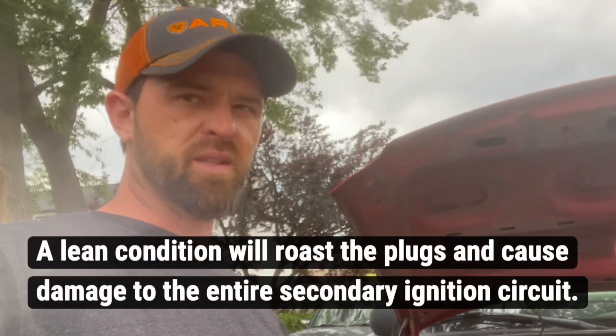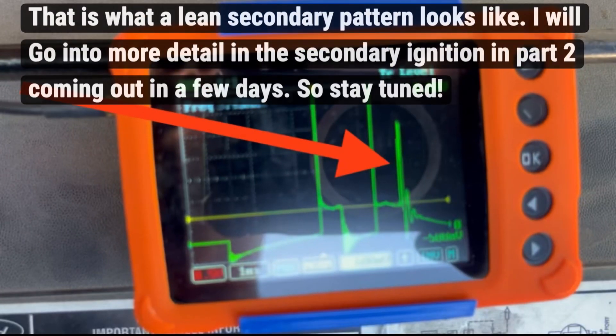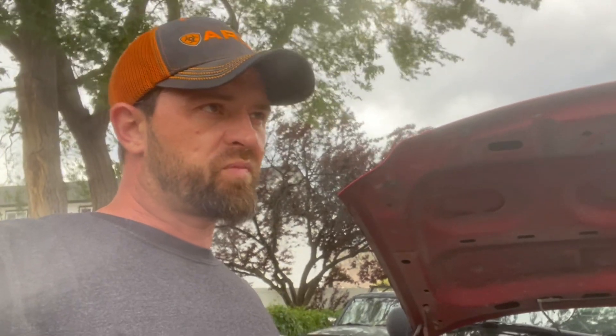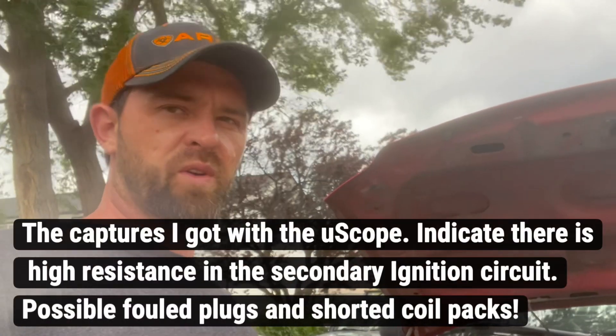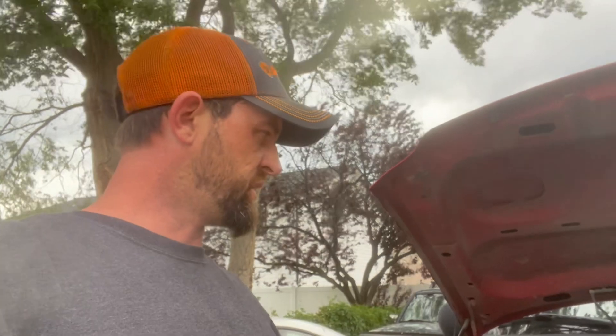I've looked into the ignition system just a little bit. I got some secondary patterns from the two coils and I think we got some separate issues there. But as far as the lean condition, this fuel system is definitely in need of attention. For one, the hose that goes into the fuel rail is seeping — you can smell fuel. The little Schrader valve on the test port is also seeping; you can see the fuel. That's a safety concern.